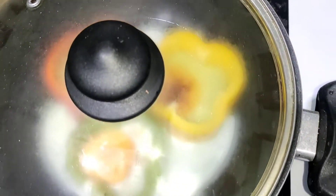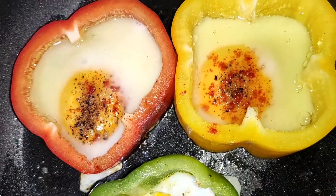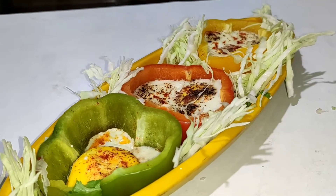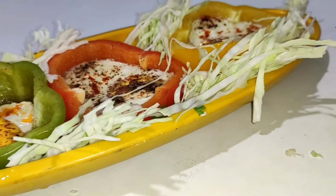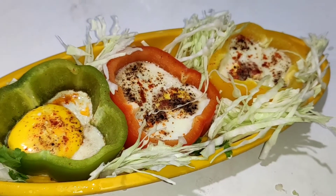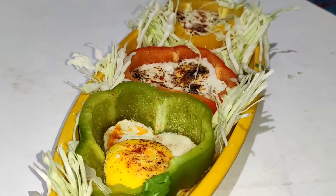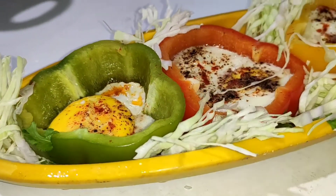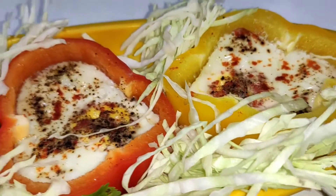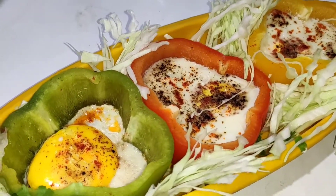You can serve it easily and this is my favorite — very yummy! We will serve our egg capsicum on the plate. I want you to try this recipe. Please subscribe to this channel, like this video, and comment to let me know how the recipe turned out. See you next time, bye!